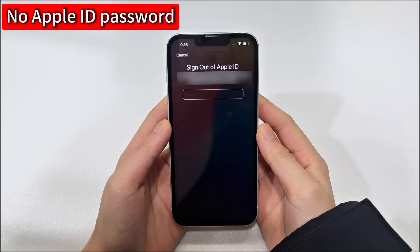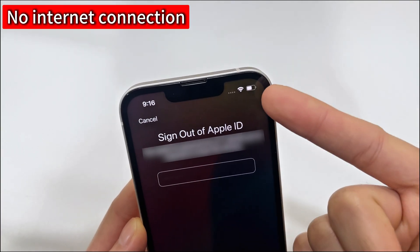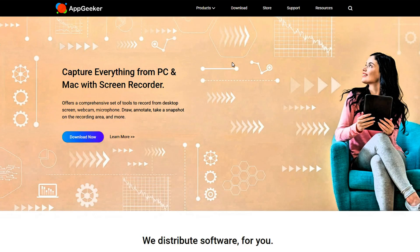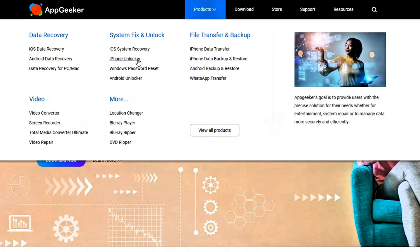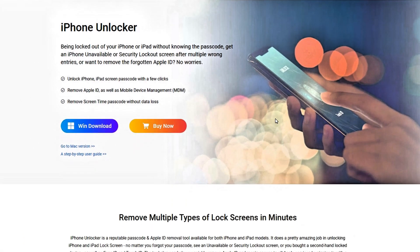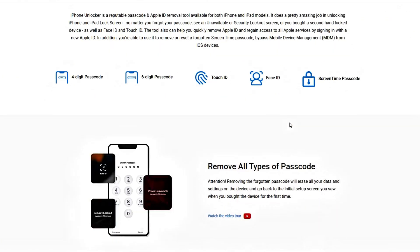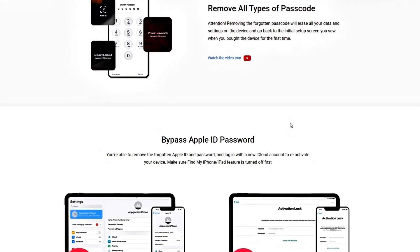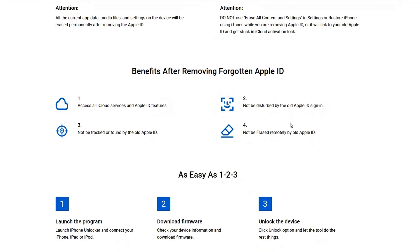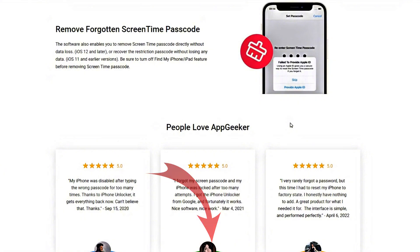If you don't remember your Apple ID password either, or your iPhone has no internet connection, try using this iPhone Unlocker software. It's designed to remove all kinds of screen locks from iOS devices and help you get back into your iPhone or iPad easily. Whether it's a forgotten passcode, an iPhone unavailable screen, or a security lockout alert, simply download it on your computer. You can get it from appgeeker.com or click the download link below this video.